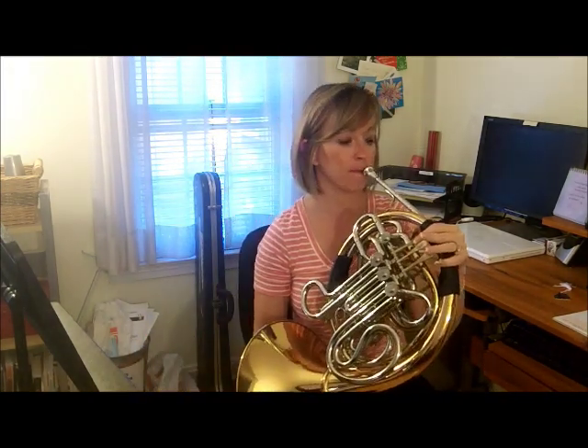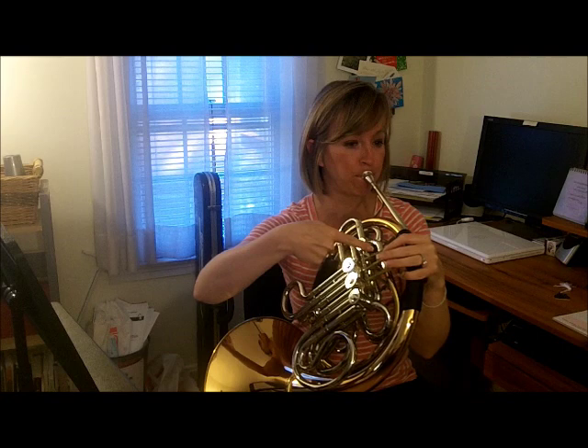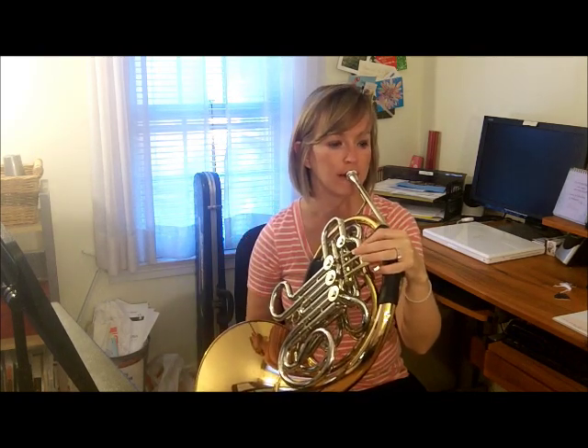Now we need to add a note in between. If you look on your page, D is in between E and C. For D, one of the circles is filled in, meaning our first valve needs to be pressed down when we play D. Always press the valve down before you start the note. D is like medium air — a little bit slow. Make sure your valve is pushed down, and make sure you're using your tongue to start the note.